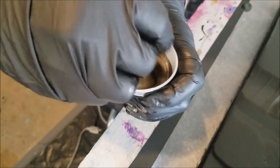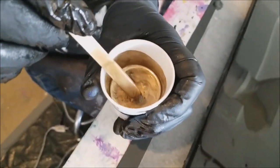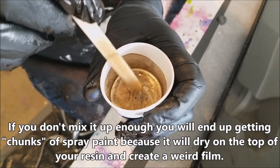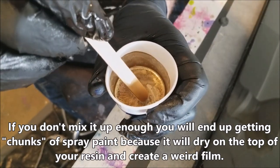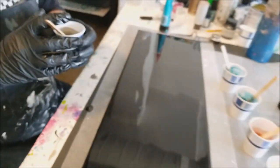It doesn't take that much. I like to stir it up because if you don't, the actual metallic will stay on top a little bit. So it should be cool — all right.